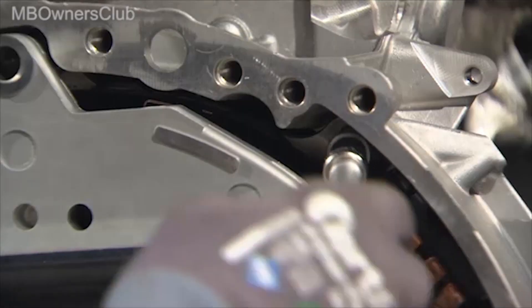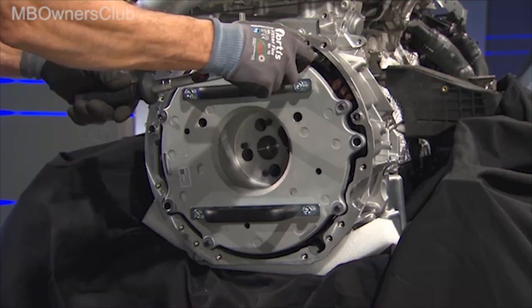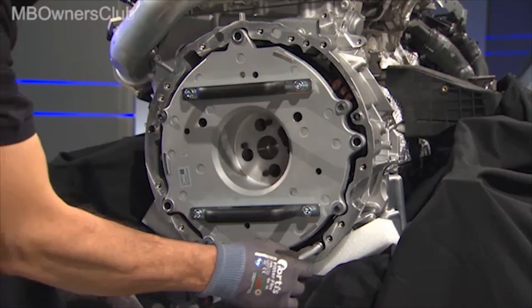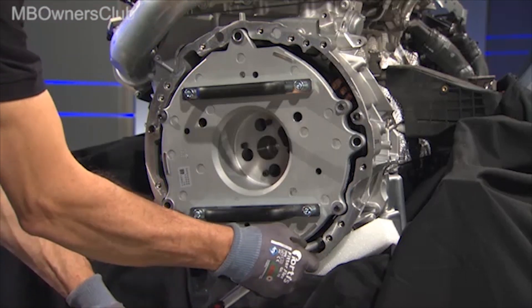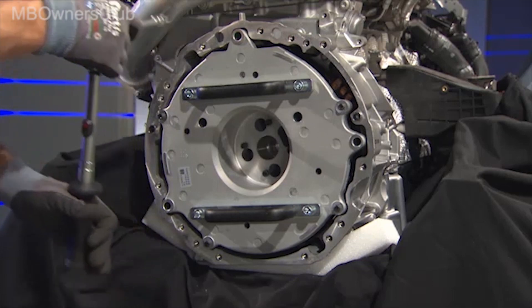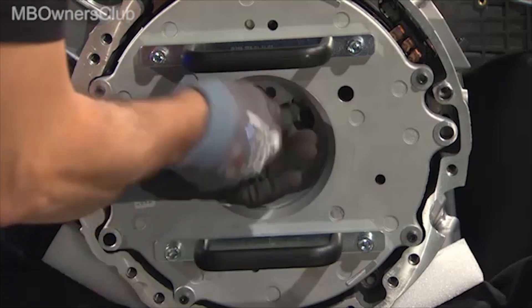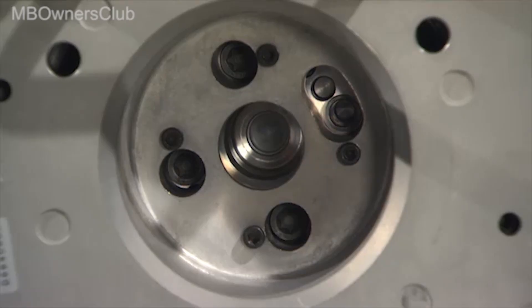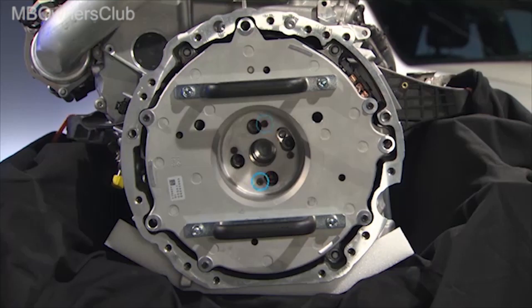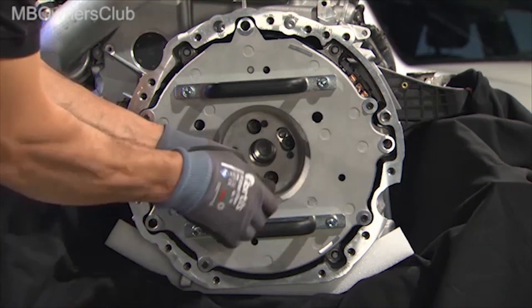Now the ISG is fixed to the engine. These three screws are initially tightened only hand tight, and then tightened with the specified torque. The Newton meter specifications can be found in the VIS document. You can then hand tighten the four screws connecting the ISG and the crankshaft. Once this is done, all eight screws connecting the mounting plate to the ISG can be undone — first remove the four inner screws and then the four outer screws.